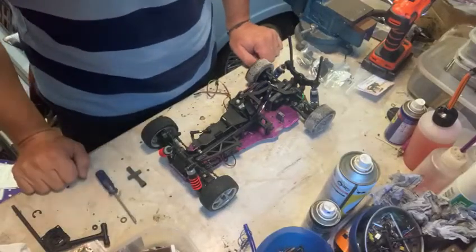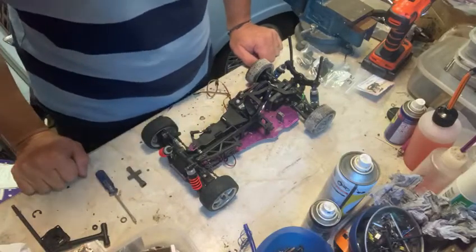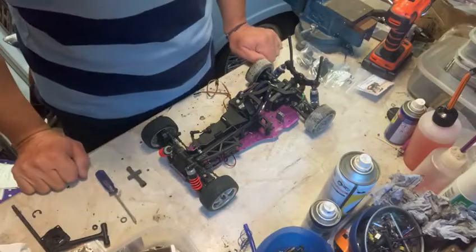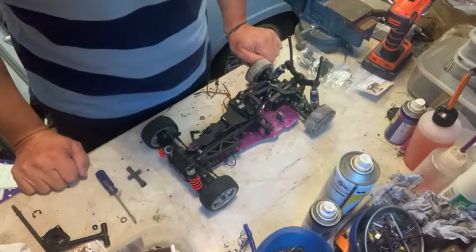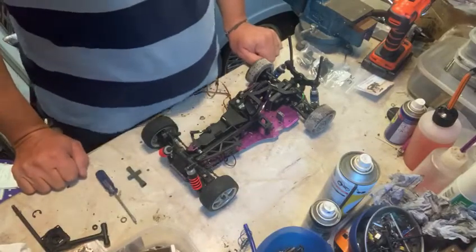Hello and welcome to the RC Scrapyard How-To Series. I've been asked by a number of customers how exactly you fit the wheel extenders that I sell on eBay, so I thought it's probably worth spending a few minutes to go through on a video exactly how to fit them and give you an idea of how they work.